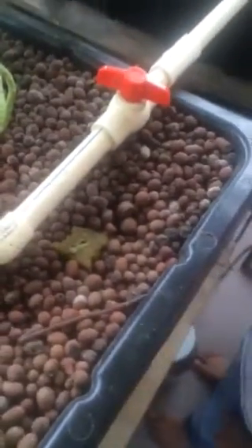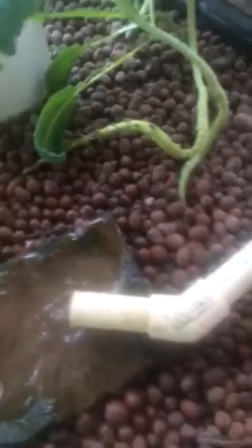Yeah he is. He's going up. So eventually we might need to give him a little bit of help. I think he's a little bit lost.